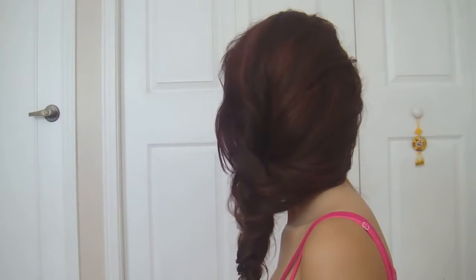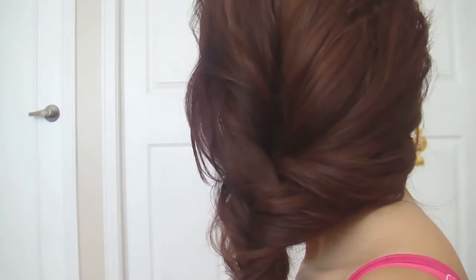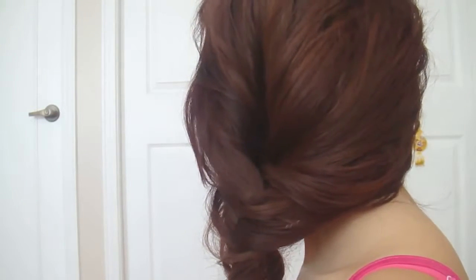In this tutorial, we will be creating my original and unique alternative braid. It's a very relaxed and laid back look, and it's perfect to fix up your bed hair.